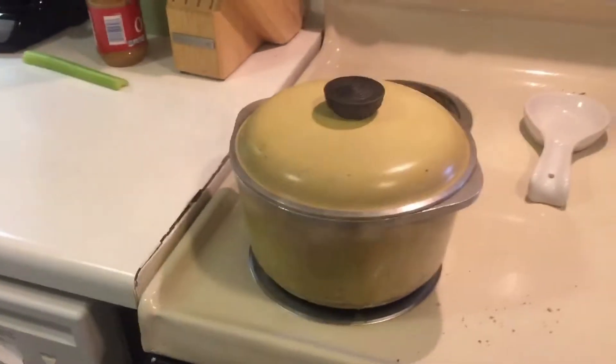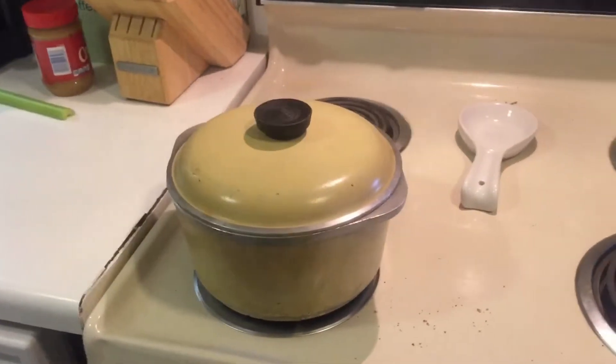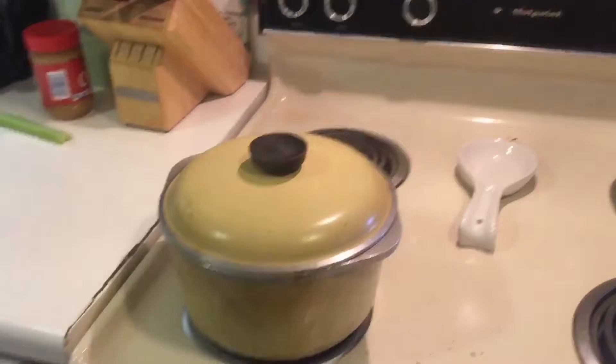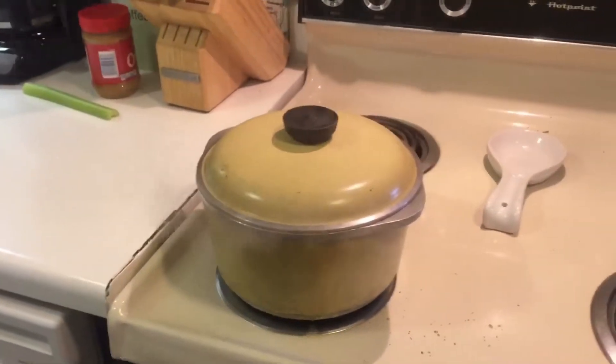Today I'm going to show y'all how to make an almost vegan sweet potato casserole. I say almost vegan because the only animal product it has is egg whites, like a lot of my recipes. But it is still cholesterol free, dairy free, and obviously gluten free. So it is a really great recipe — you don't have to feel so bad eating it.